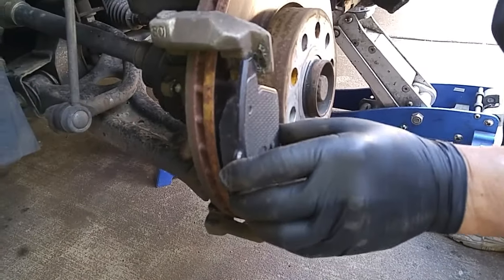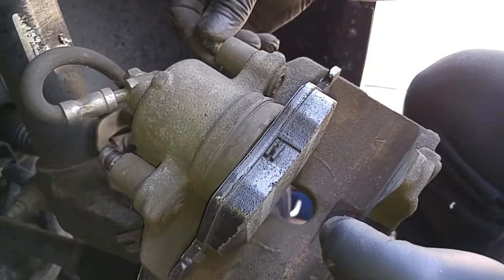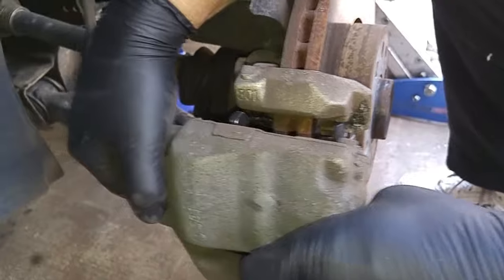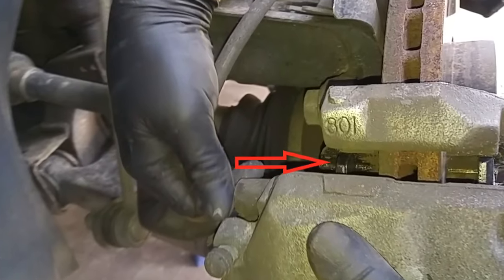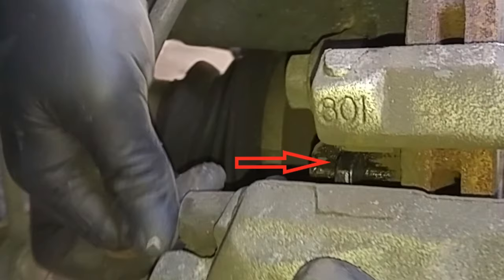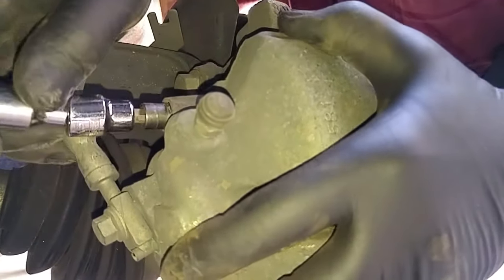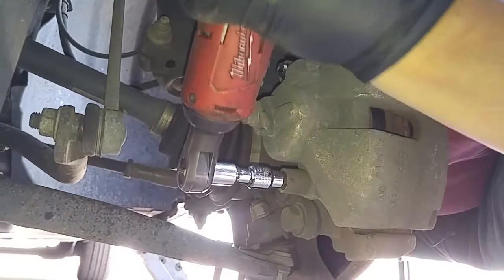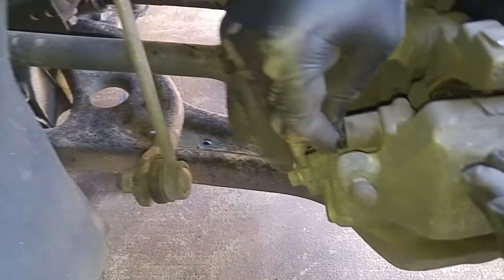Here's the new pad for the outside. Push the caliper bolt and recess it with the bushing. Then line it up, making sure the ear goes on the caliper bracket mounting point. Wiggle the caliper a little bit to get the caliper bolt lined up — I can feel the threads caught. Now put on the protective caps for the bolts.